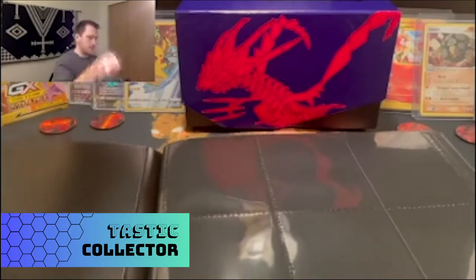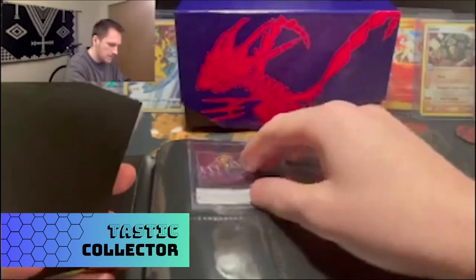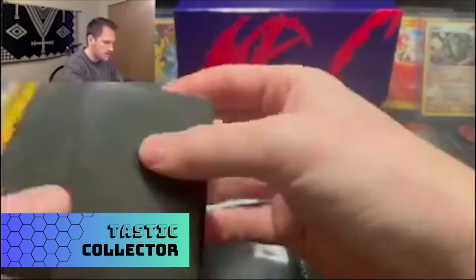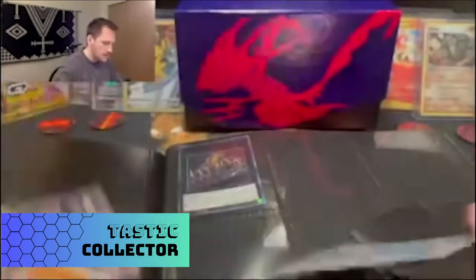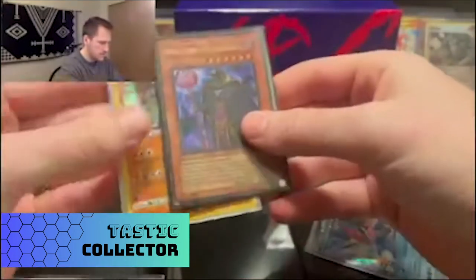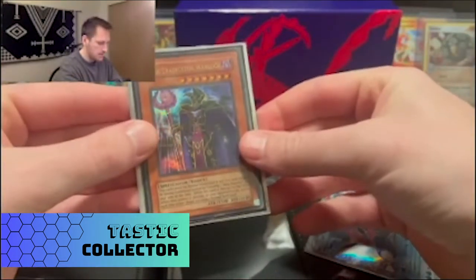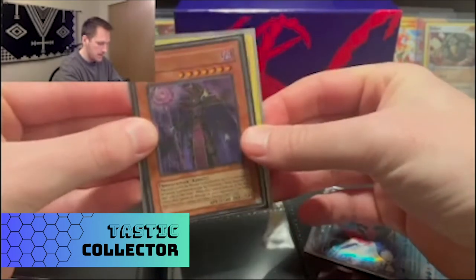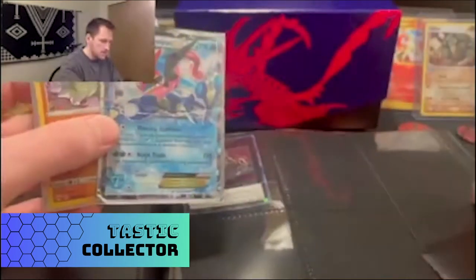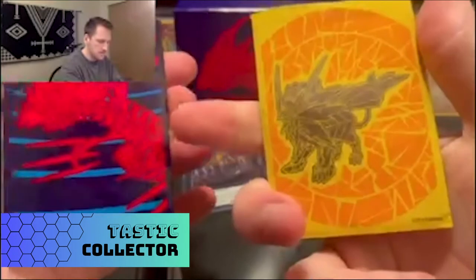Let's give it a try with other cards. Starting with a regular YuGiOh card with no sleeve — YuGiOh cards are a little smaller than Pokémon card size, as you can see. Even a sleeved YuGiOh card, like this Dark Eradicator Warlock, is about the same size as a full Pokémon card without a sleeve, so the sleeve adds a little bit of extra girth.